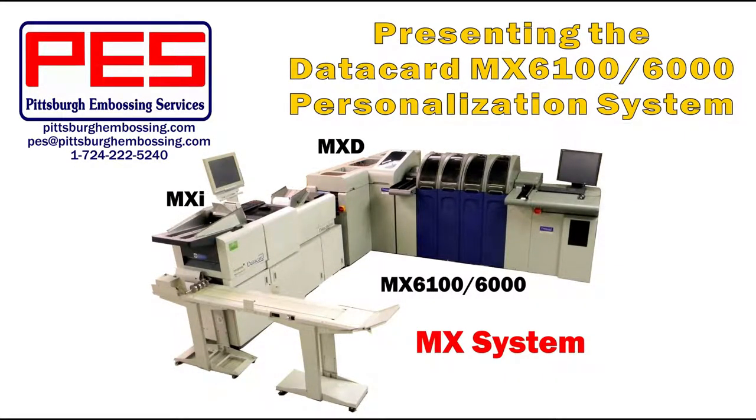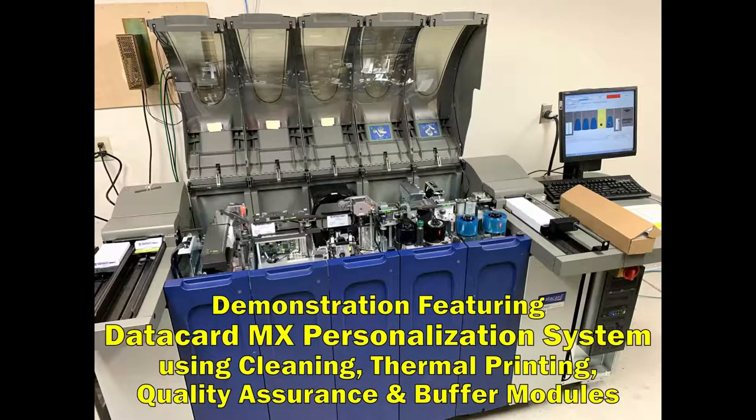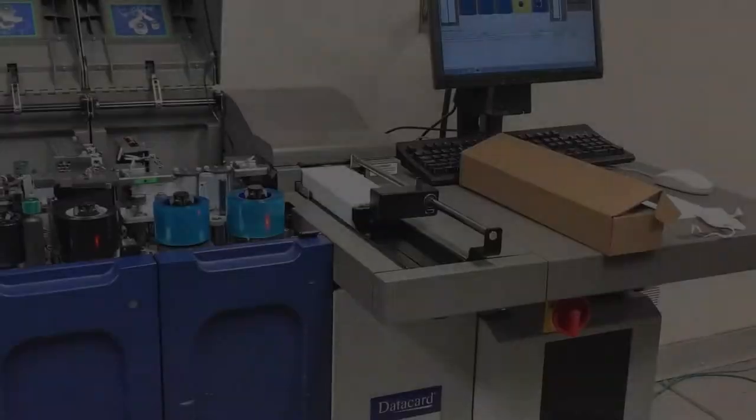Pittsburgh Embossing Services wants to introduce you to one of the configurations of the Datacard MX6100 Plastic Card Personalization System. This system features card cleaning, thermal printing, quality assurance card checking, and buffer modules. Check out this running system.